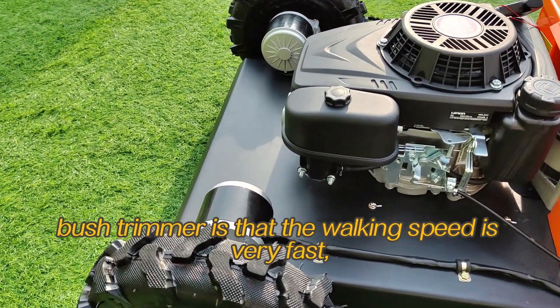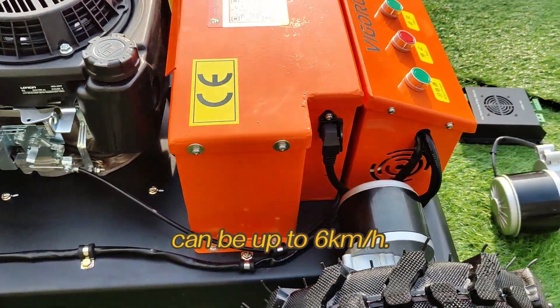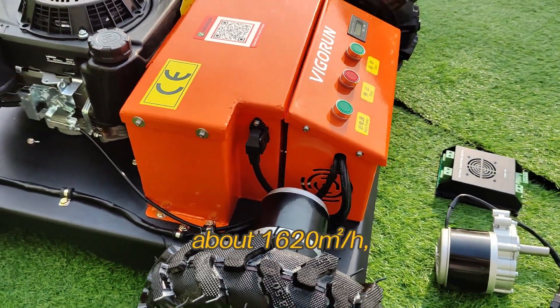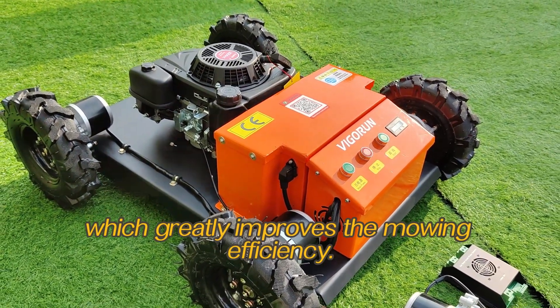The main feature of this wheeled brush trimmer is that the walking speed is very fast — up to 6 km per hour. Mowing efficiency can be 0.4 acres per hour, about 1620 m² per hour, which greatly improves mowing efficiency.